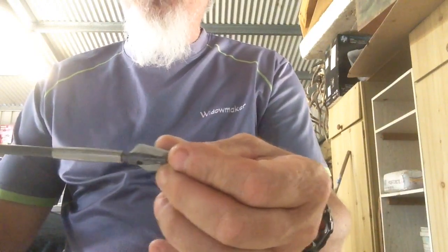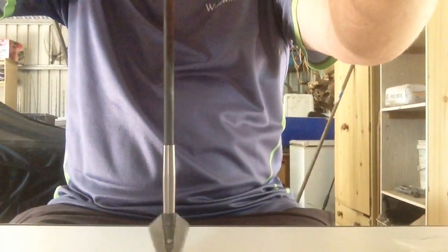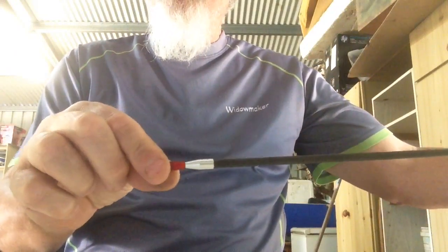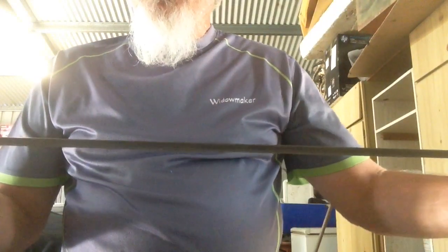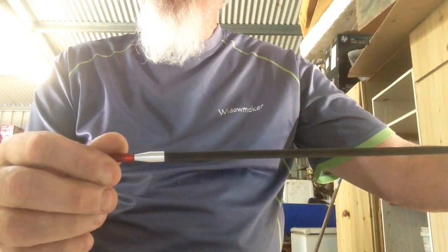Screw on your broadhead, whichever broadhead you're going to use — preferably a Widowmaker. That's just the T15. And as you can see, you just spin it beautifully. So that's pretty much ready to then put whatever vanes you wish to put on. That just gives you a little bit of a rundown on that. I'm going to be doing up these arrows — you'll see them in the next video. We will have the tests, downrange, etc., and strength tests. Thank you.